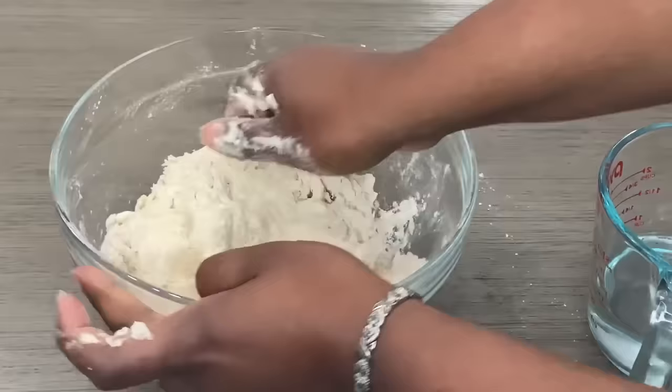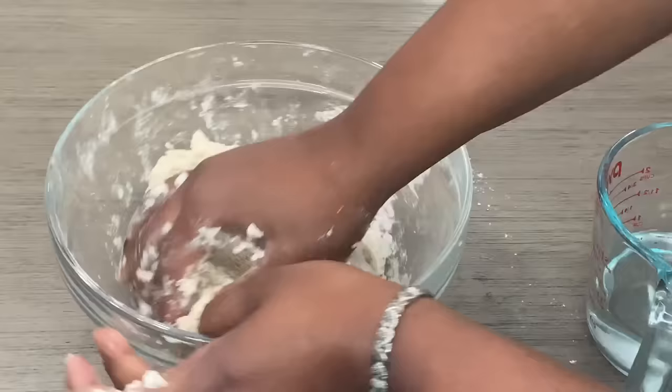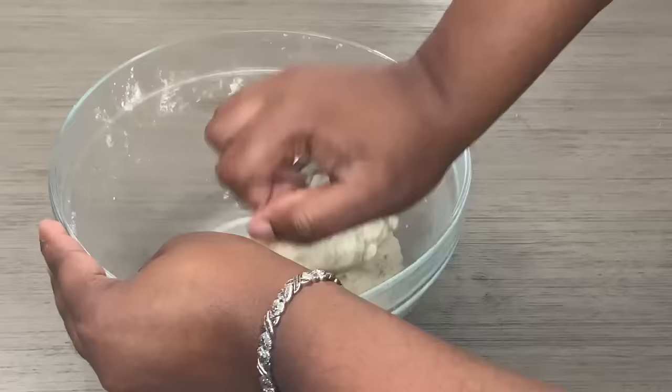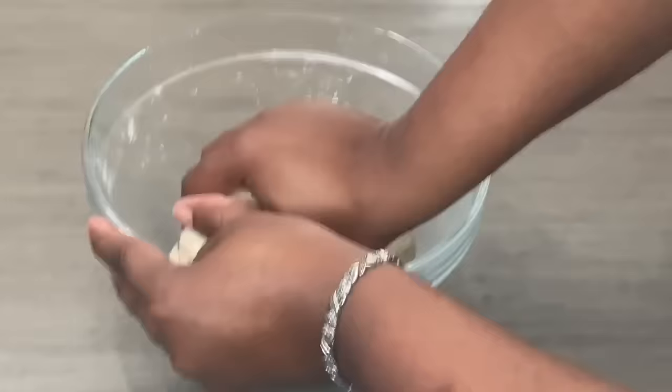Be very light on the water, because your dough will come together. You can always put water in but you can't take water out, so go in very lightly. Now I've added enough water and I'm just going to continue kneading my dough, passing it around the bowl so it can pick up any excess flour.